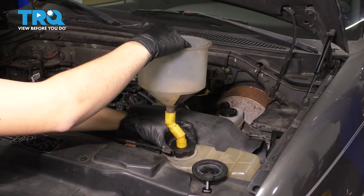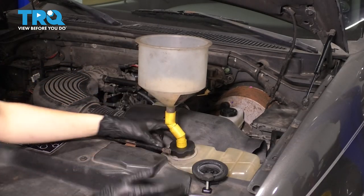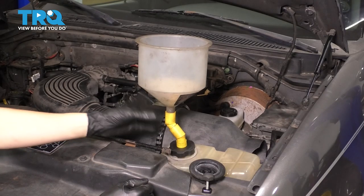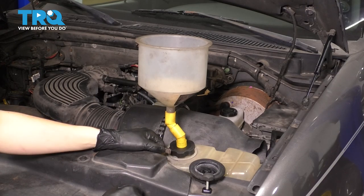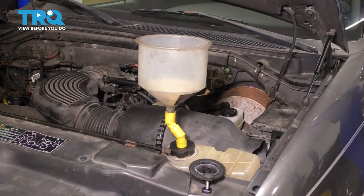Make sure this funnel fitting is tight — otherwise it'll leak out as you do this. Now let's put in the appropriate amount of coolant. It'll take about two gallons, maybe two and a half, depending on how much you drained. If you don't know what kind of coolant to use, refer to your owner's manual and make sure you use the appropriate type.